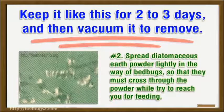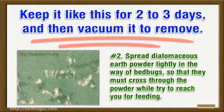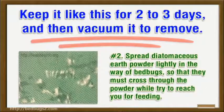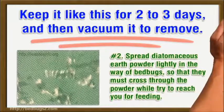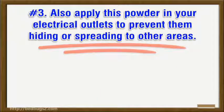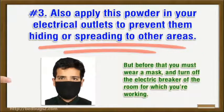Number two: spread diatomaceous earth powder lightly in the path of bed bugs so that they must cross through the powder while trying to reach you for feeding. Number three: also apply this powder in your electrical outlets to prevent them from hiding or spreading to other areas, but before that you must wear a mask and turn off the electric breaker of the room you are working in.